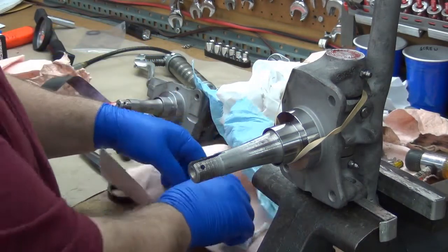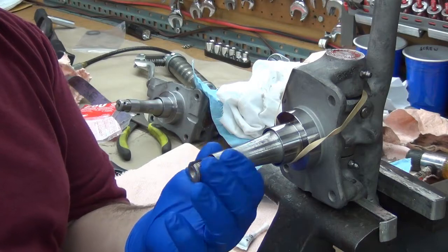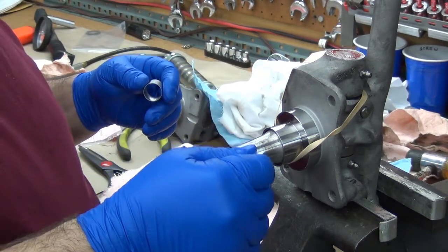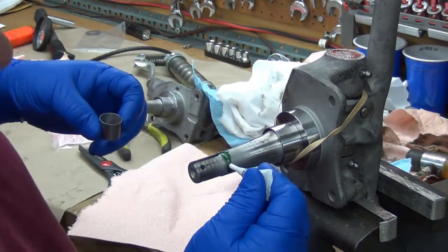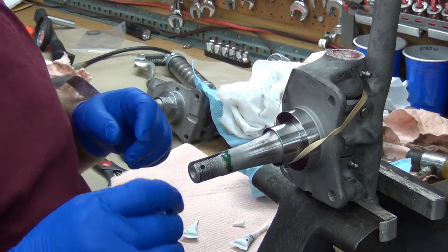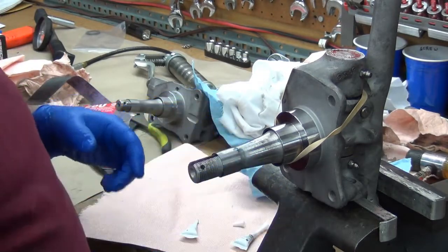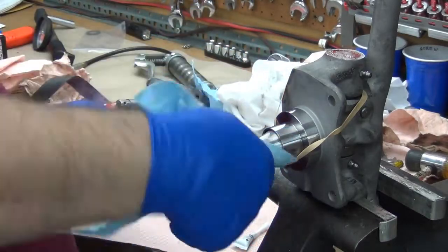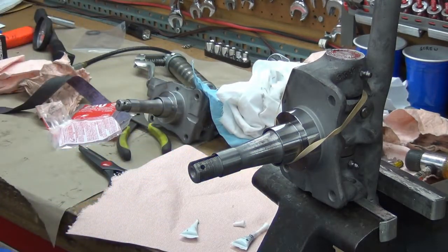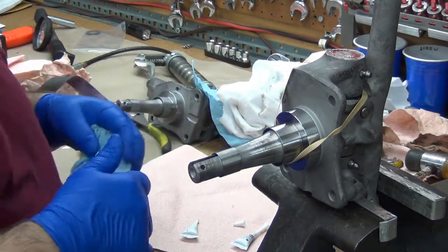That ought to be plenty. We'll take some more here — this is pretty close and it'd be really hard not to get it on the threads. So let's put that on the top, and I think I'm only going to put it on the bottom here so that I can push down on it until it gets up on there. I've even provided the towel for you to clean the excess back off. It's anaerobic, so it dries with the absence of oxygen — you don't have to worry about anything else — and it'll set up pretty quick depending on the temperature.